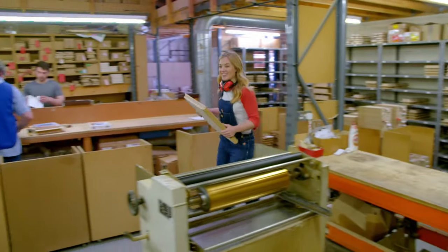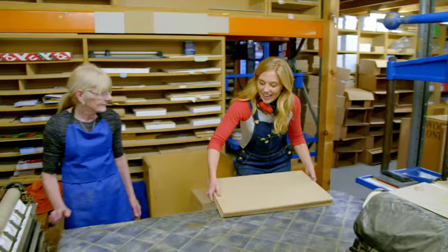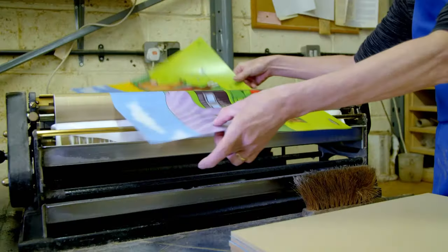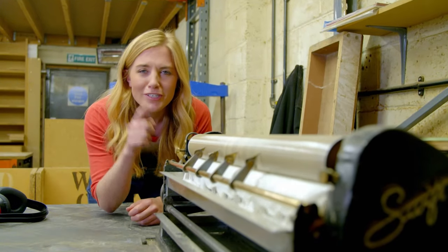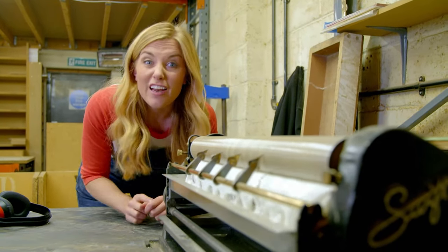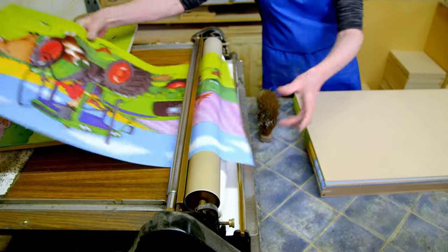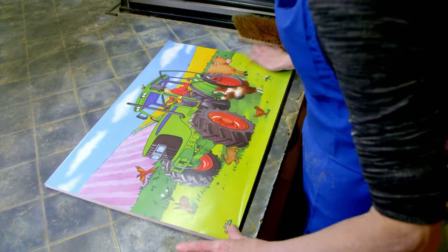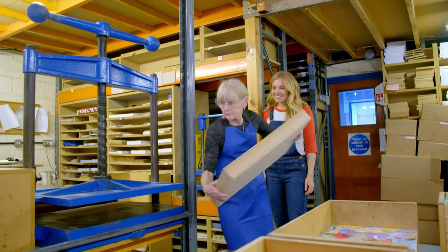Next, the cut wood pieces need to have their puzzle pictures attached. Angie uses a gluing machine. The rollers spread the gloopy glue on the picture so it will stick to the wood. The boards are then stacked in piles and put into a big blue clamp.